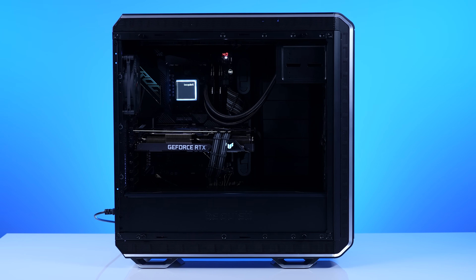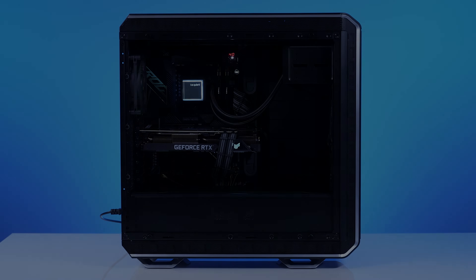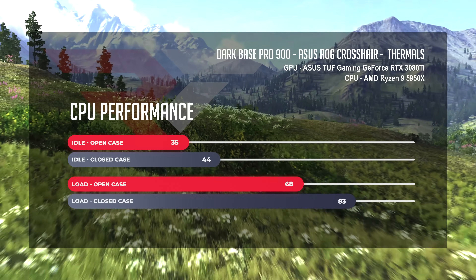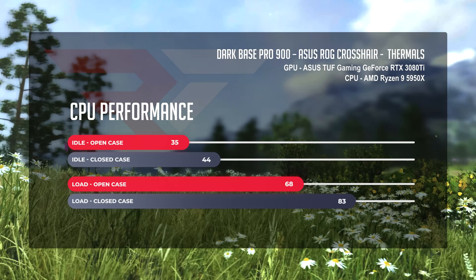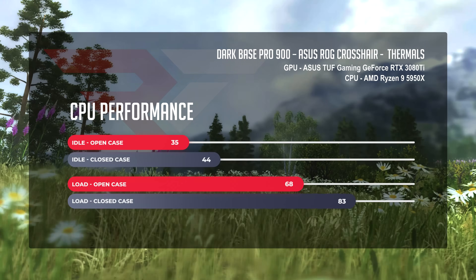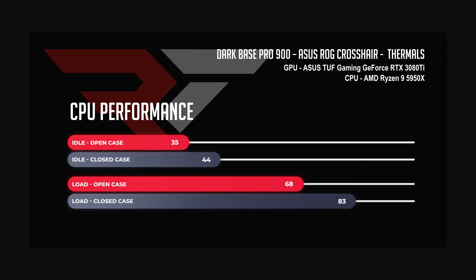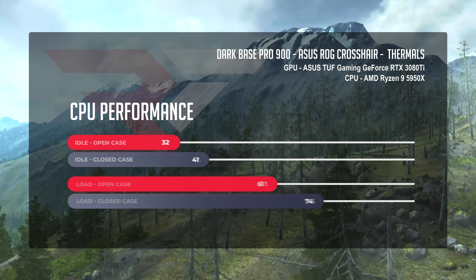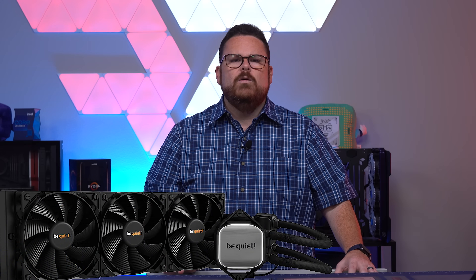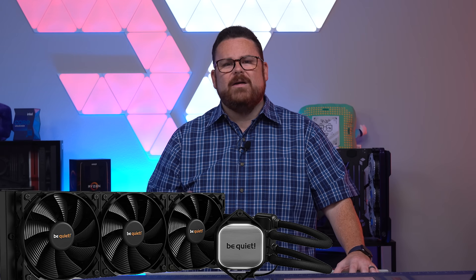For CPU thermals on the Ryzen 9 5950X, running in a slightly negative pressure situation with six Be Quiet Silent Loop 3 fans, we saw nothing unusual at idle — temperatures sitting in the mid-30s in the open case, with a nine-degree jump to 44 in the closed case. When we soaked the CPU at 100% for half an hour using AIDA64, we saw a jump up to 64 degrees in the open case scenario, and a 15-degree jump up to 83 in the closed case. The hero here is the Be Quiet Pure Loop 360, which is handedly keeping the CPU cool while genuinely being starved for air — actually very impressive.